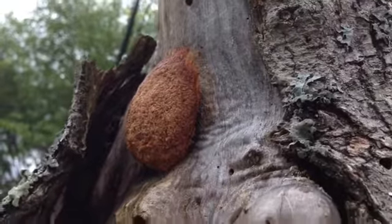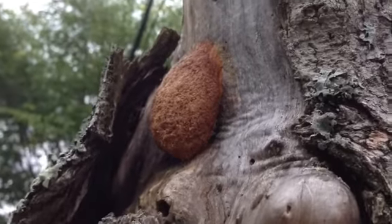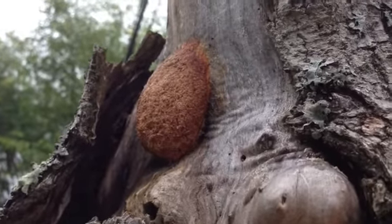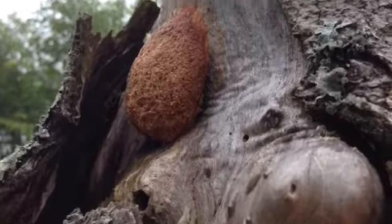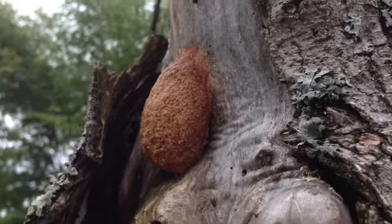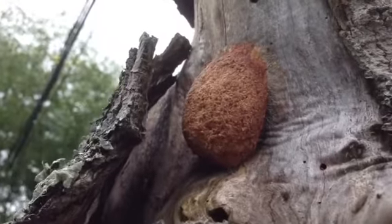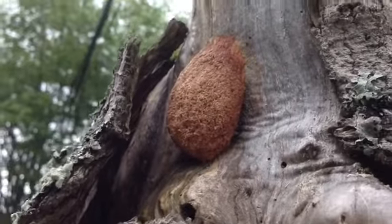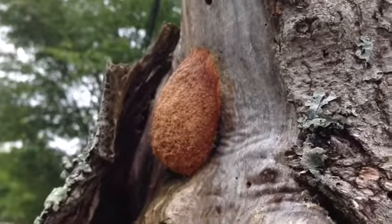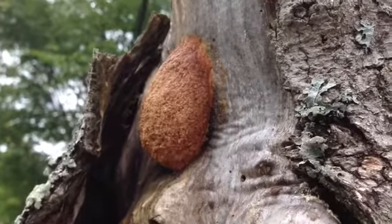Here's a close-up look at this strange brown thing that I spotted on a dead tree that's going to be removed. One opinion is it could be a uothika or a spider egg sack, in which case it has little spiders inside. Another idea is it's a mature dog vomit slime mold often found on mulch. We're going to cut it off and see.